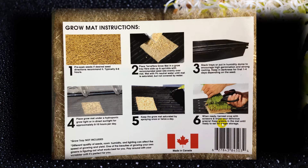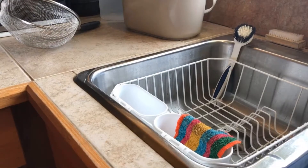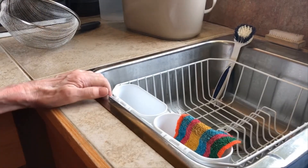You're going to keep your grow mat saturated, spraying once or twice a day. When you're ready to harvest, it's so awesome — you just pick that mat up, put it on top of something, and with your scissors it's just no fuss, no mess. Then you take what's left behind and compost it.